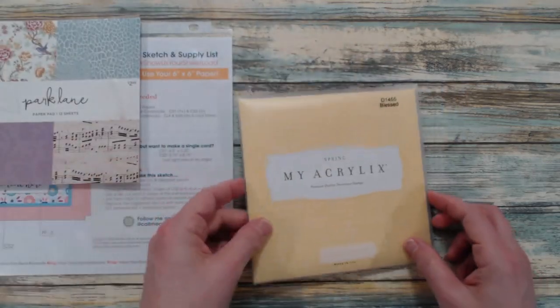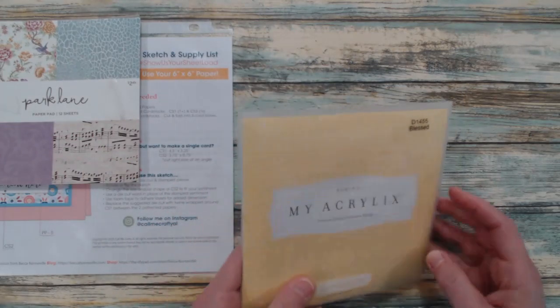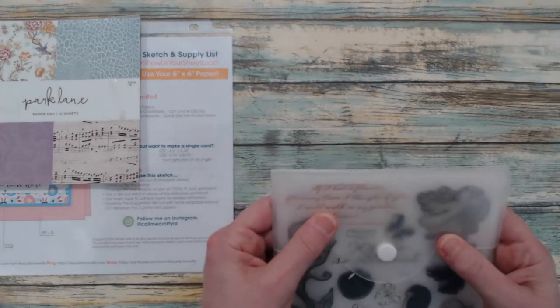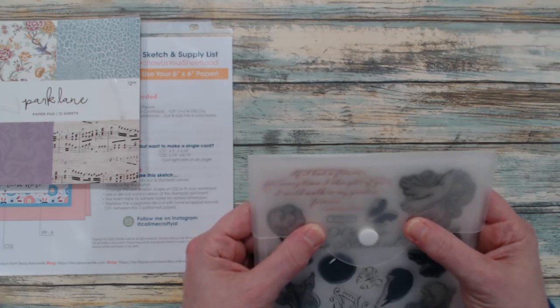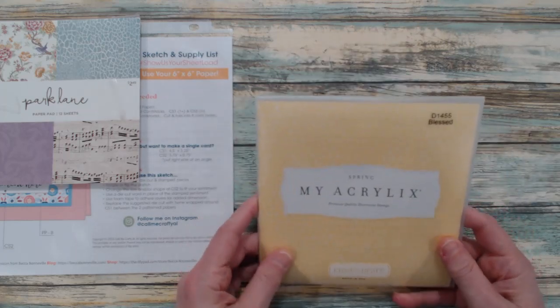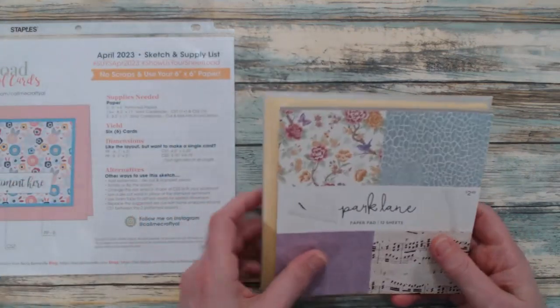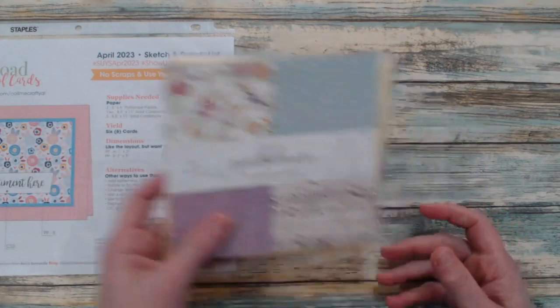I also used a stamp set called Blessed by Close to My Heart, and I brought in the sentiment that says, 'If I had a flower for every time I thought of you, I could walk in my garden forever.' This stamp set is a retired set, and typically what I tell subscribers is that if it interests you, you can always check eBay.